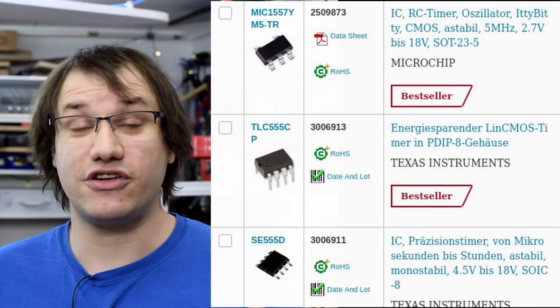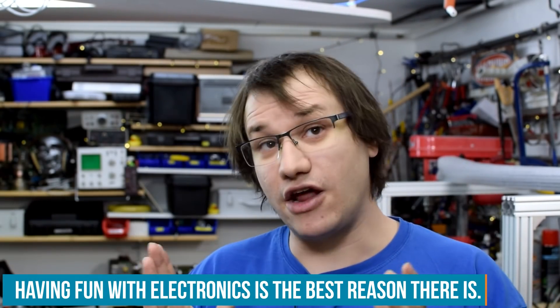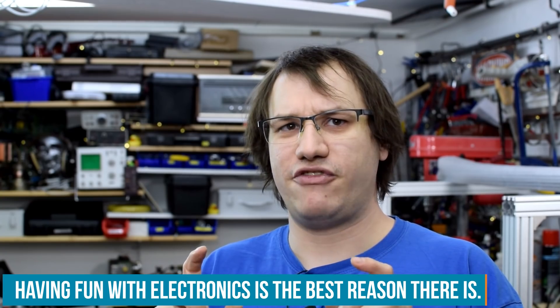You can use an Arduino for thousands of projects, but did you also know you can use a 555 timer for thousands of projects or even more? It's a circuit from the 70s and it's still in production today because it's crazy useful and versatile. A lot of people see a simple Arduino project and say you could have built that with a 555 timer. So let's build a fun-only project and find out — should I have used the 555?